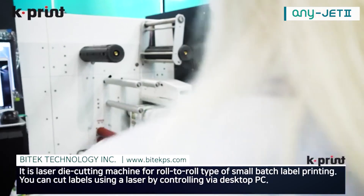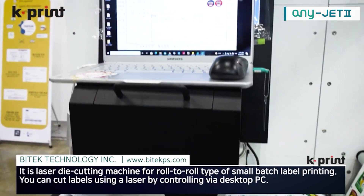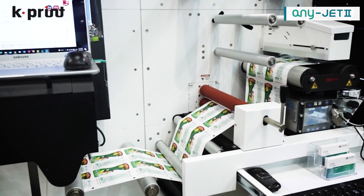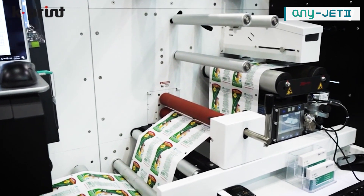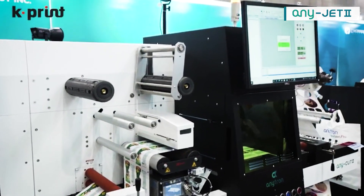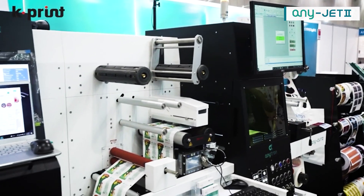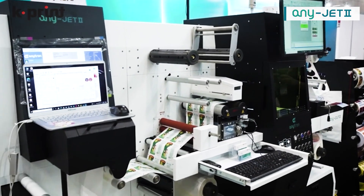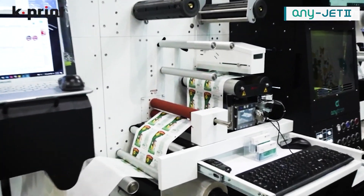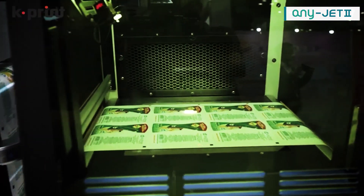I'm going to come to this side. So basically, as you can see, we just press the button and the design starts printing. Here it comes — just wait two, three seconds and it's going to come out. This is designed for customers who need multiple jobs in a small footprint. There you go — just like that, in seconds. It prints and then comes to die cut.